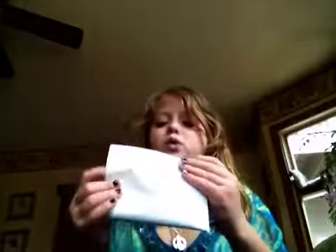Then you fold it again, and again, until you think it's the right size. If you folded this many times, you're going to have too many pockets. So I would fold it out.